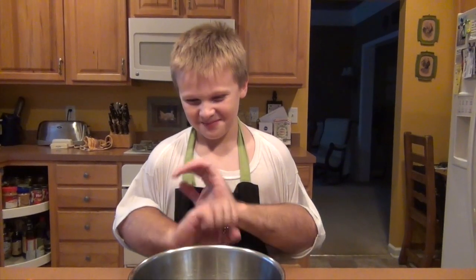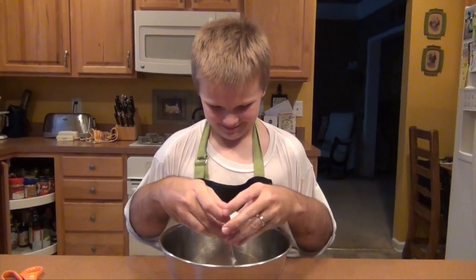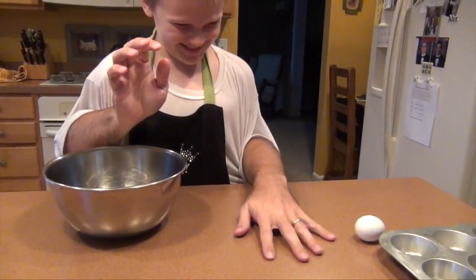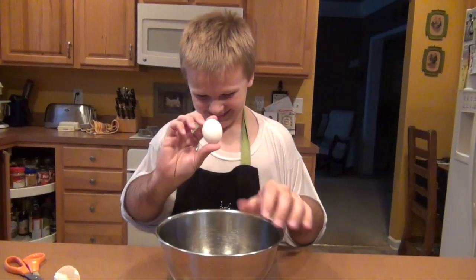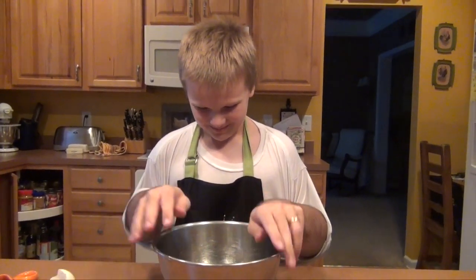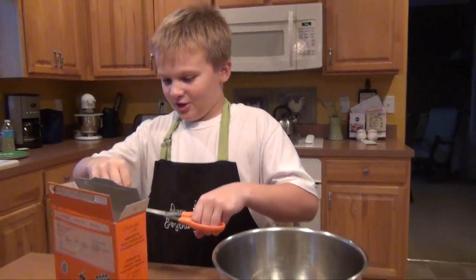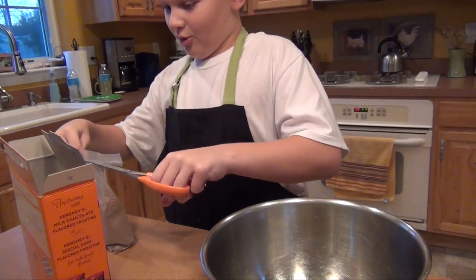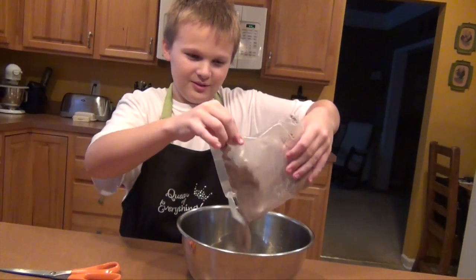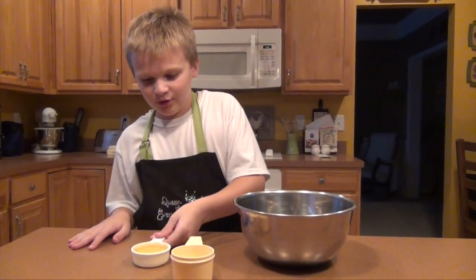Now we're going to mix everything together. First the egg. Over to the left. There we go. My arms have a mind of their own. That's really weird looking. Now we take the cupcake mix and cut a hole in it. Make it pretty large — make sure there's an actual hole in it or that will be a problem. Then we pour it. Now we add two third cup of water and one third cup of oil.